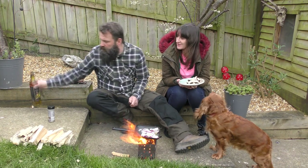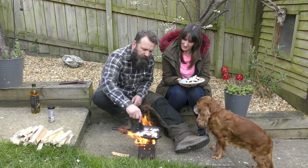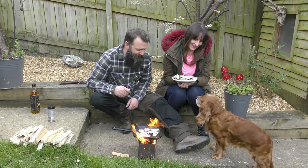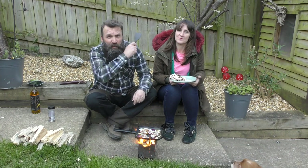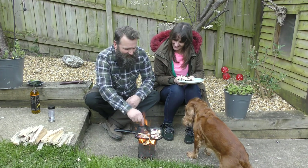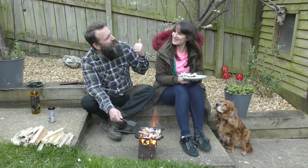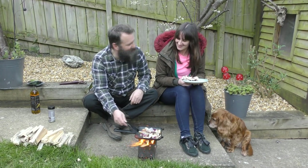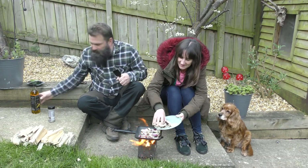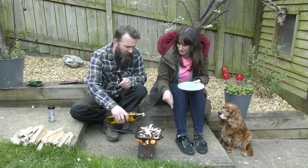Oh yeah, smelling lovely already! We'll let the onions cook a little longer before we get the mushrooms on. There's a bird chirping in the background — sounds like our kids saying 'I don't know, I don't know!' Are you ready for the mushrooms? Yeah, we can put them in now. We'll cook them off for a bit and then put the garlic in, just a little bit more oil too.